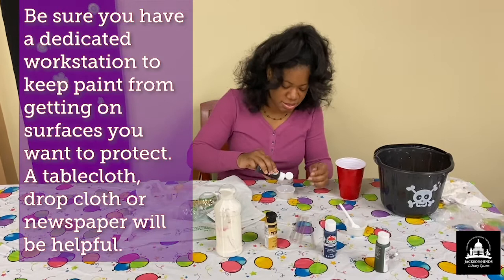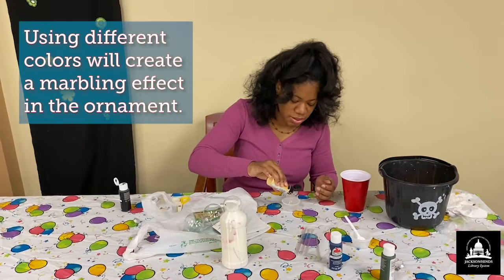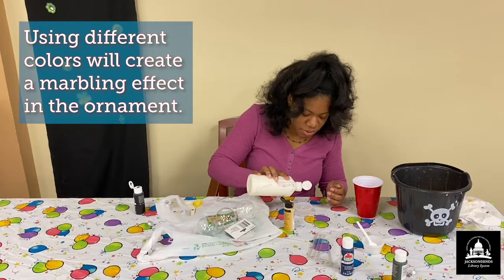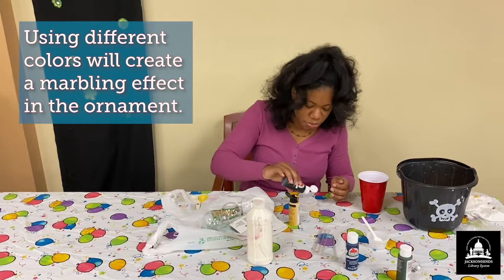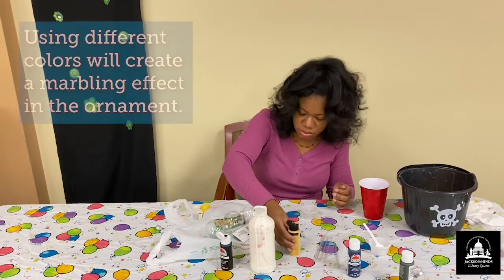I'm just adding some black, white, and gold paints, and we're going to put this on the inside of our ornaments. I'm just going to go ahead and drop more. You don't have to add a whole bunch of paint since you're adding a lot of different colors.